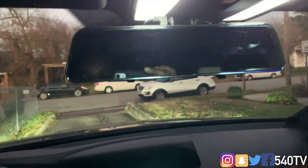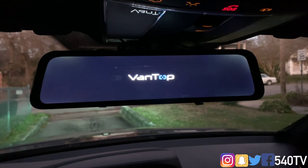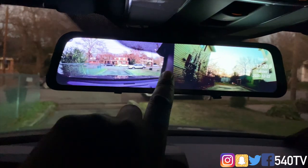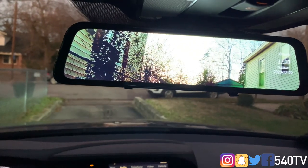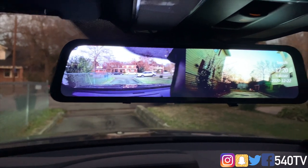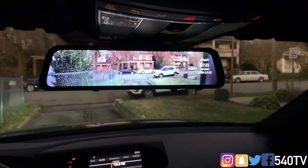I've got everything connected, all panels back on, all cords hidden. Let's turn it on for the first time. It says 'Welcome to VanTop.' To switch cameras you swipe — swipe left to switch. That's the front camera, and that's the back camera. I need to position it a bit better. And that's the dual mirror view, showing front and back at the same time — pretty nice.